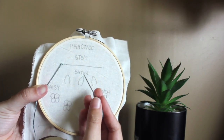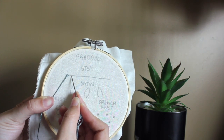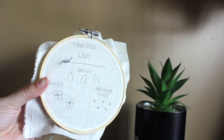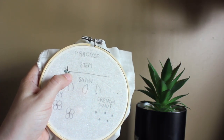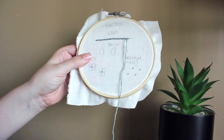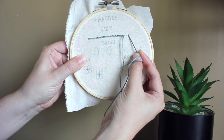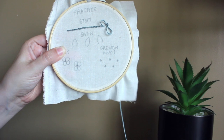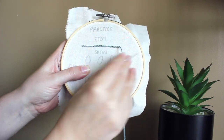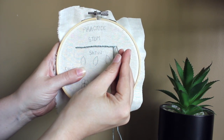With the stem stitch, we're going to come up through the middle of the stitch we made. Make sure we hold it down so we don't get it caught, pulling all the way through so just the knot is at the back. When we go back down, we go down another stitch length — about half a stitch from where you went down the first time. When we come back up, come up right next to the end of our first stitch. When you get to the end of your line, bring it down just as far as the end of the line — it'll be kind of a small stitch.